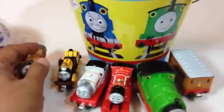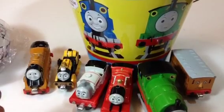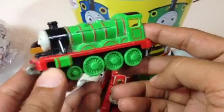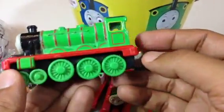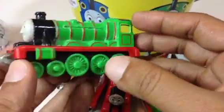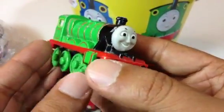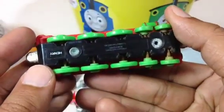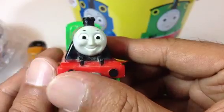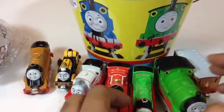Let me go ahead and take another one from the bucket. Here is Henry, number three engine — it has a tender. Right now I'm just picking whatever comes out and showing them. The bucket is full of surprise toys!